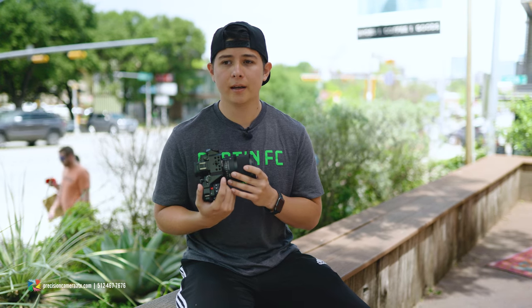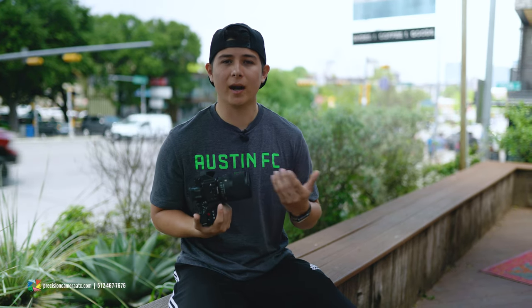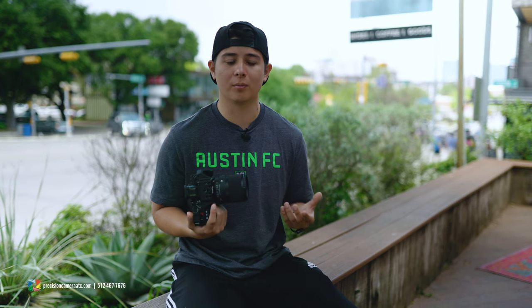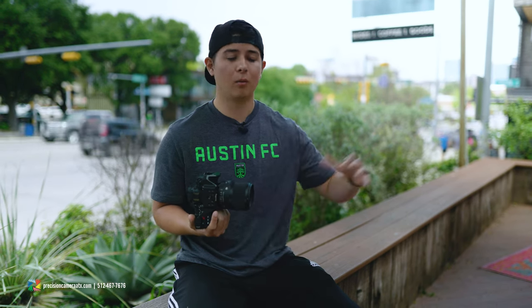If you already own the older 35mm, I still think this is a lens you're going to want to upgrade to — just for the autofocusing alone. It may be a little hard to tell in the video, but actually working with it, it made a difference. Sigma has historically kept pricing consistent, so I wouldn't see any reason for someone getting into a newer system to go with the old version over this one.